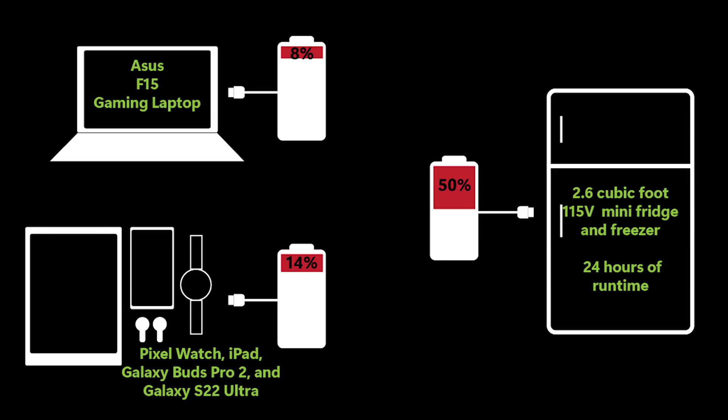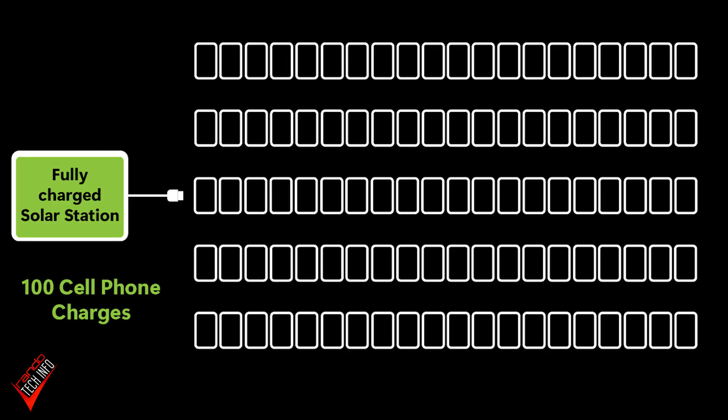For those thinking 25 or even 20 hours sounds like a long time, you have to remember the size of the battery we're charging. The 1,440 watt hour battery in the SuperPower Pro is substantial. Charging an Asus F15 gaming laptop from 0 to 100 only drained the battery around 8%. Simultaneously fully charging a Pixel Watch, iPad, Galaxy Buds 2 Pro, and a Galaxy S22 Ultra only drained it 14%. And keeping a 2.6 cubic foot mini fridge and freezer running for 24 hours only drained the battery 50%. To put it another way, the battery should be able to charge an average smartphone around 100 times.